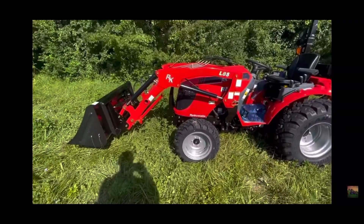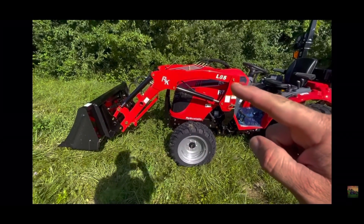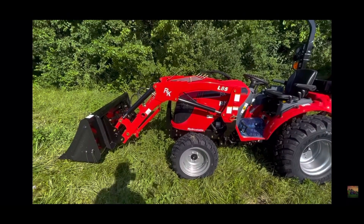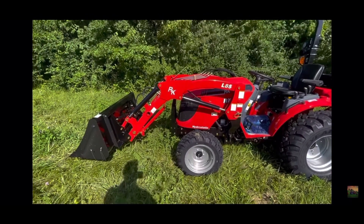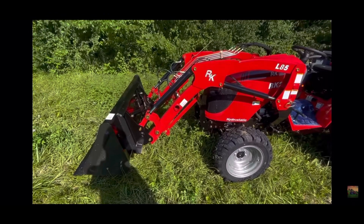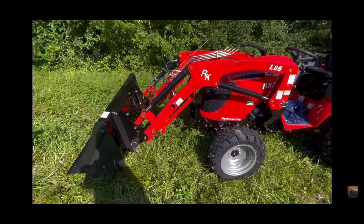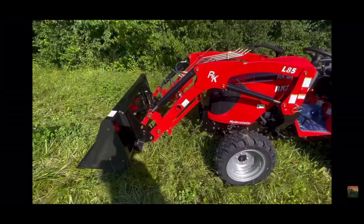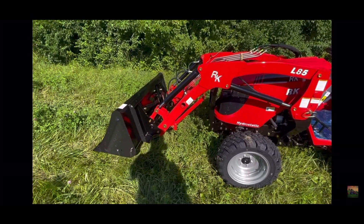Here in the front we'll go over the L85 loader. The L85 means it can go 85 inches in the air — the bucket will lift up to 85 inches. This bucket can lift up to full height 1,380 pounds on a 25 horsepower tractor. That is fantastic. I've had the opportunity to try this a little bit and it's been working just wonderful for me.